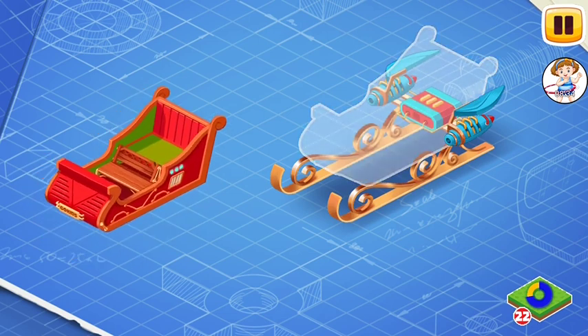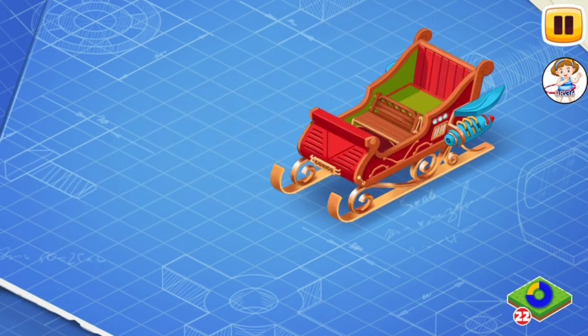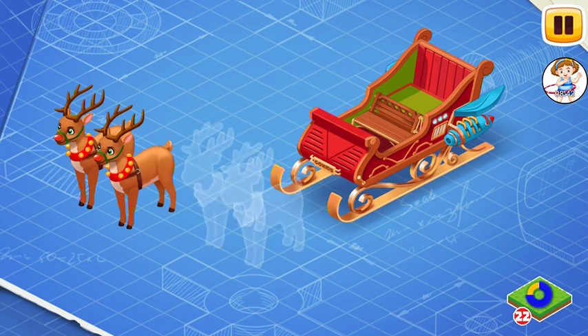Install the body of the sleigh. The body carries all the other parts of the sleigh. This is where Santa sits and the presents are stored.